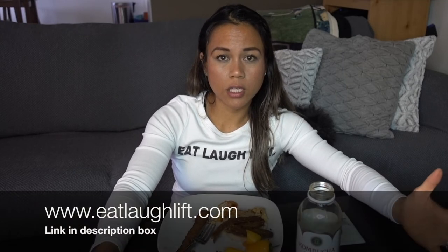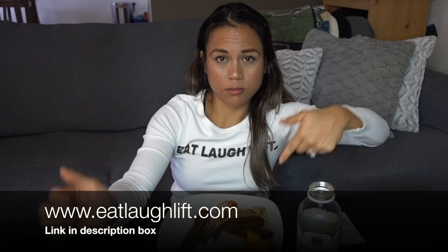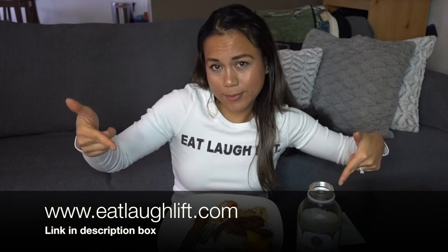I recently launched my website — it's in its baby stages, but it has information on my journey, things that may be helpful for you guys, and my recipes written down. The ones you see on YouTube are recorded, but they're written down on the site if that's easier for you to follow. It also has my coaching packages, so if you're looking for a coach, take a look. Description link down below.